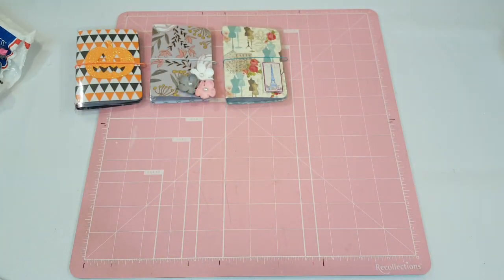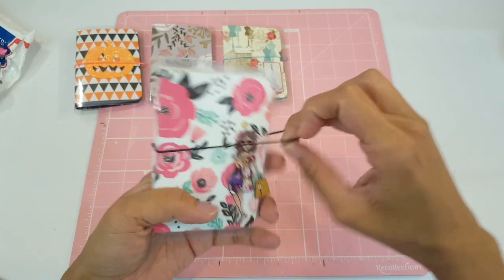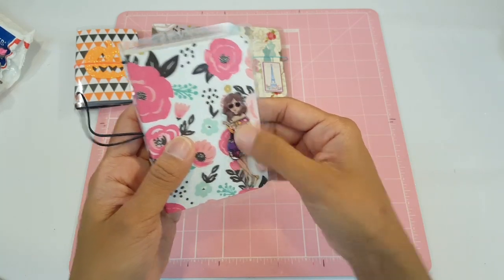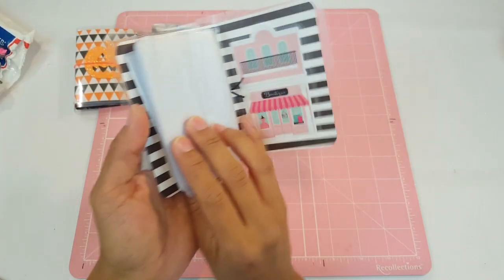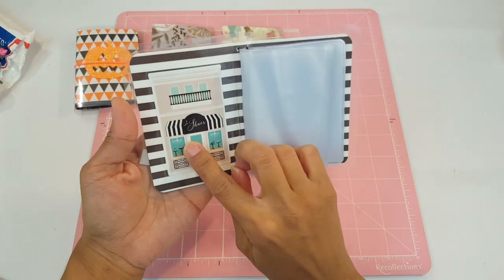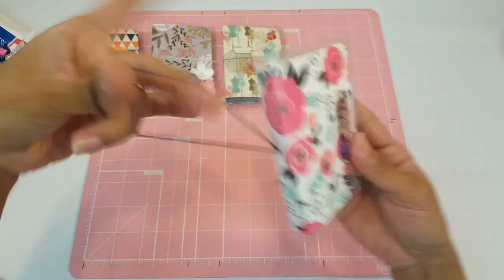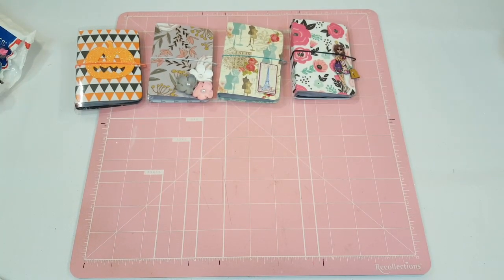Number four is Pink Floral. It has a black elastic with beautiful flowers, and the girl on the front is from the girls collection at Hobby Lobby — she's going on a shopping trip. Inside is a little shopping mall with two different stores. The background is black and white, with one store labeled 'Love Shoes' and another 'Boutique,' with a double black-and-white elastic insert.